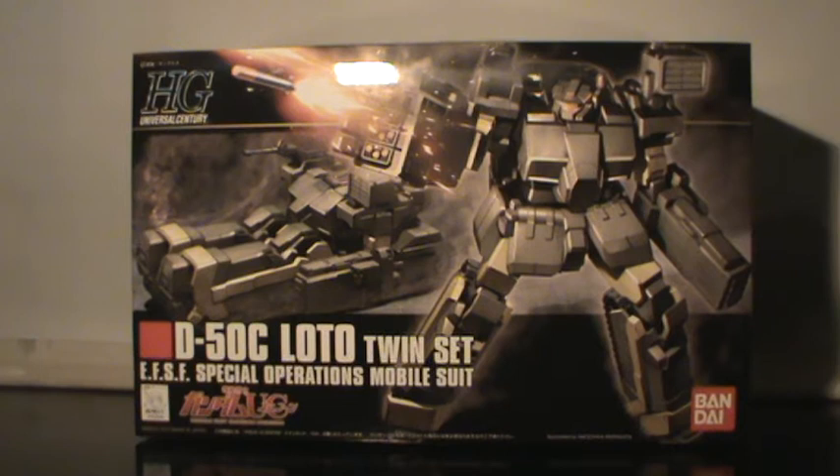The box art is decent, and it actually shows the capability of this kit to transform into a tank form, which I quite like. It's not very common — in fact, I don't actually know any other Gundam kits that transform into a tank. I know there's the Gun Tank, but that doesn't transform. Another Gundam that actually transforms into a tank — I don't actually know one.